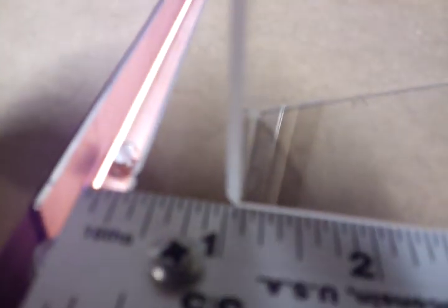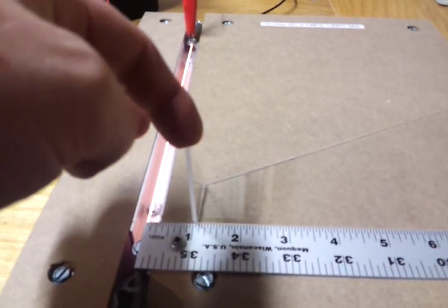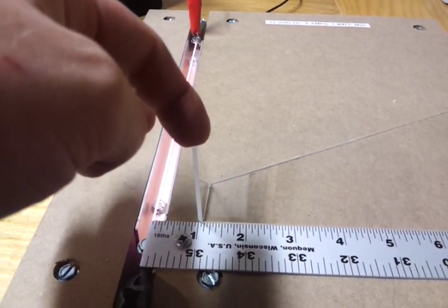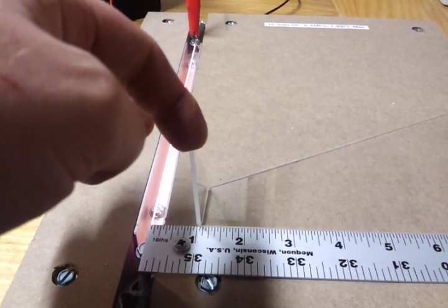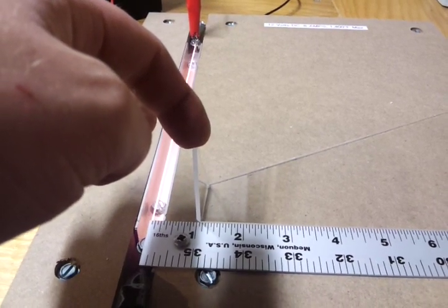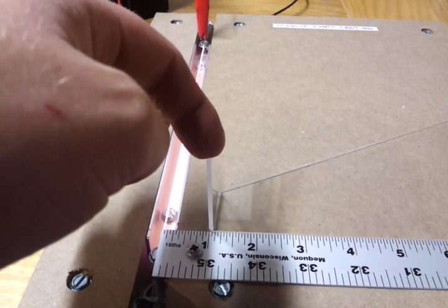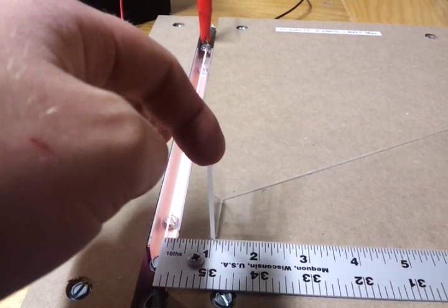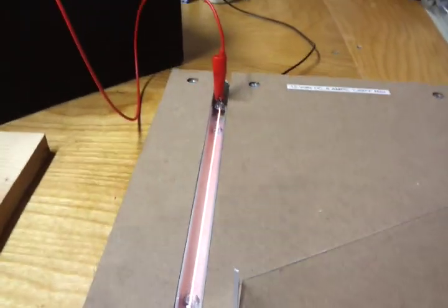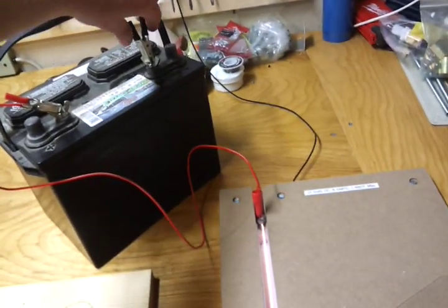So there you go — you can bend just like that. Some people use jigs. And there it is. I'll actually unplug this from the 12-volt car battery.